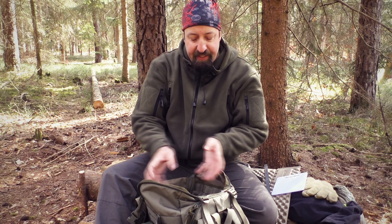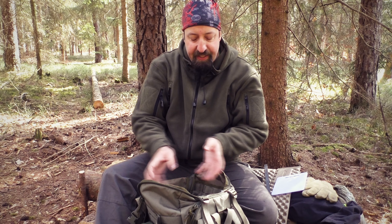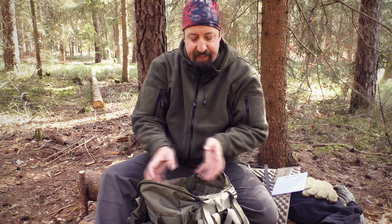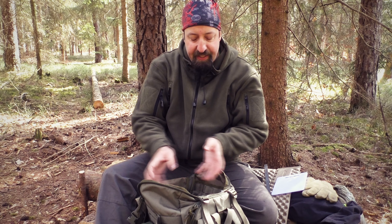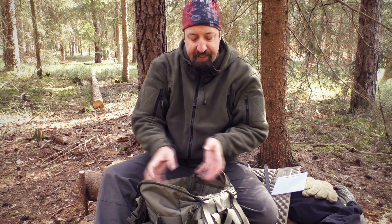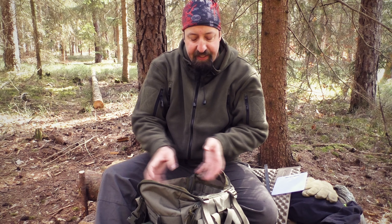Good morning! Nice to have you at FreeSolo Buschkraft. I'm here again from my second home, which you've probably seen in one or another video. I want to do a little review today. I've already told you I want to introduce you to my daily backpack - the Wisport Zipperfox in the 40-liter version. I've taken a bit of time with this review video because I wanted to get a few weeks of experience with it first.